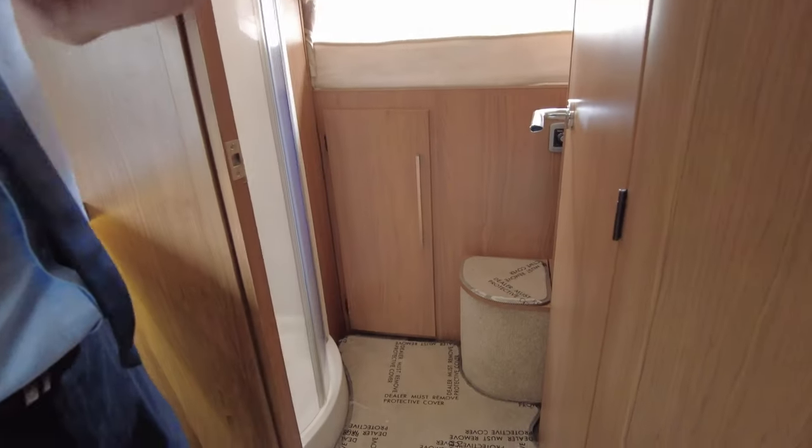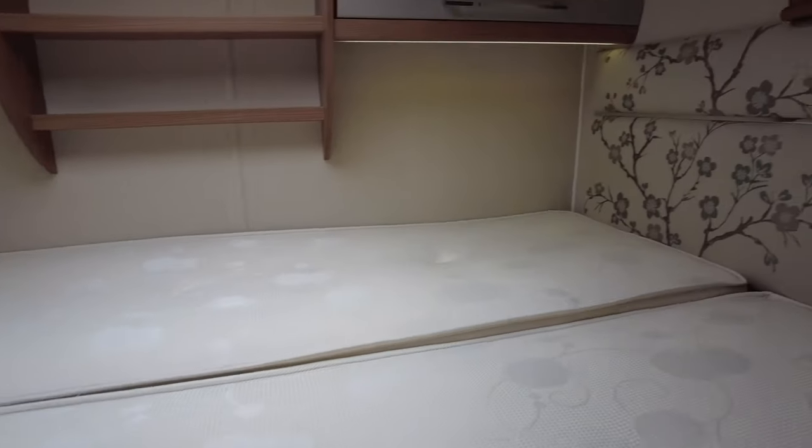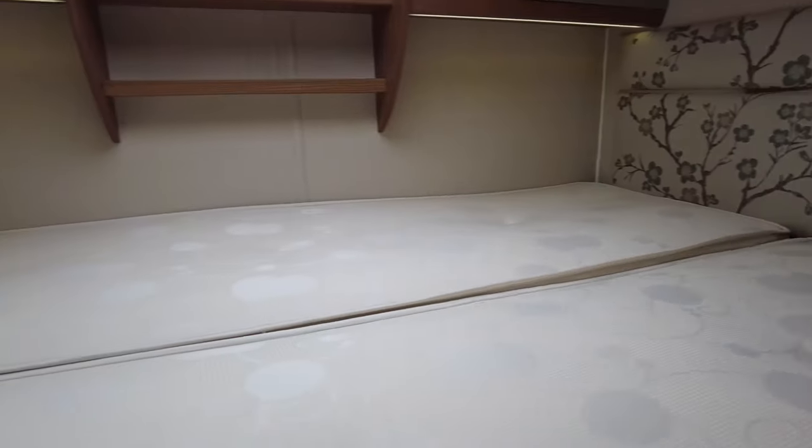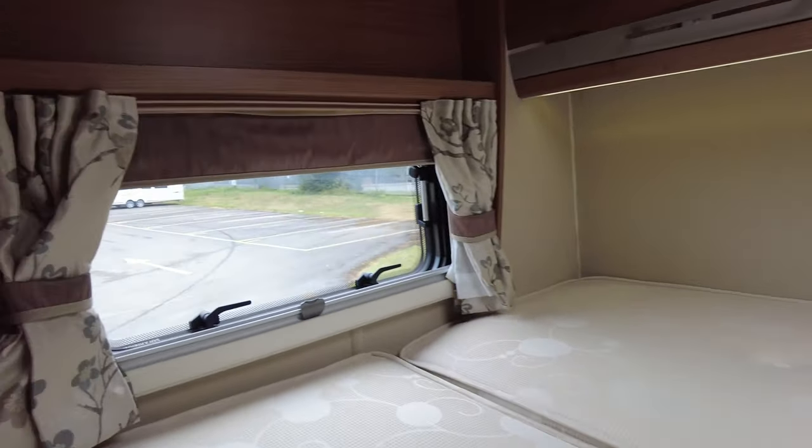We've already seen the large garage underneath. Now at the rear transverse bed — as you can see there's plenty of room there, with storage for your books and tablets at the back.